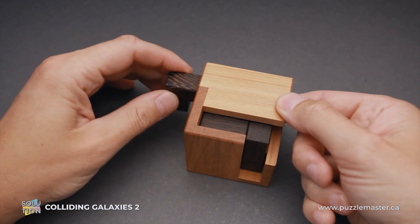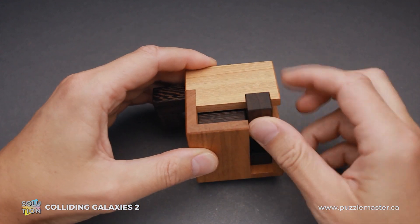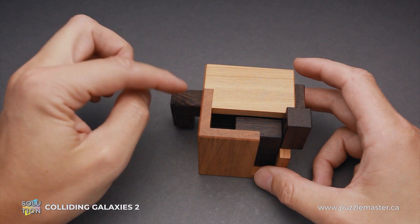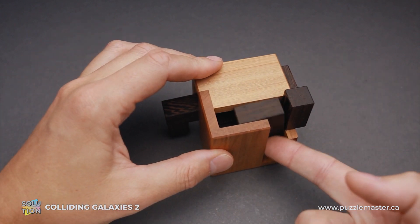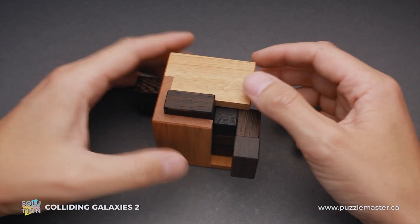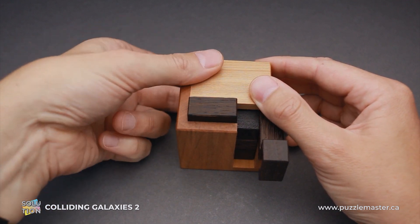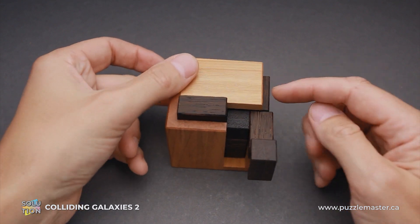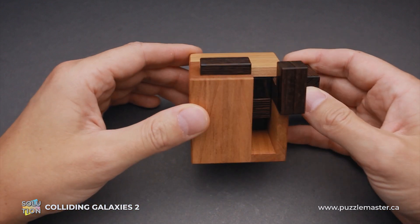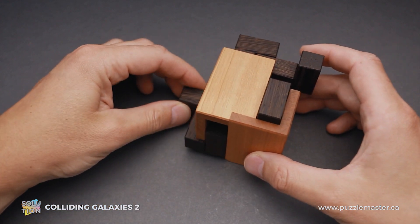First goes this piece — it sticks out on the left. Then you can move this piece up like this and to the right. Then move this piece to the right. This piece will go down. Move this small piece up and to the left, and you can move this piece all the way to the front. Now this piece on the left, you can move it all the way in, then up and to the right. Now tilt the puzzle like this so that the bottom piece will come out from the back side of the frame and remove it.